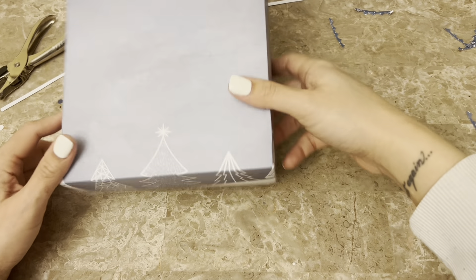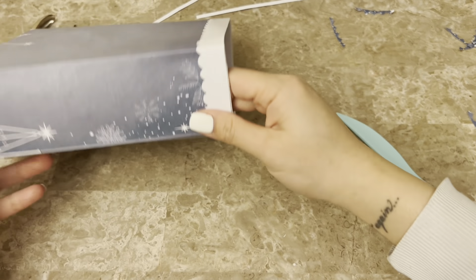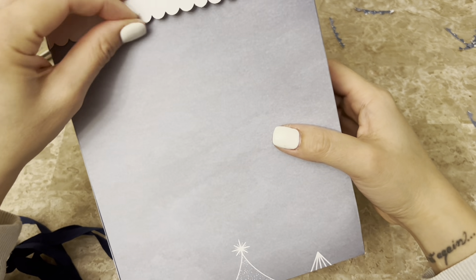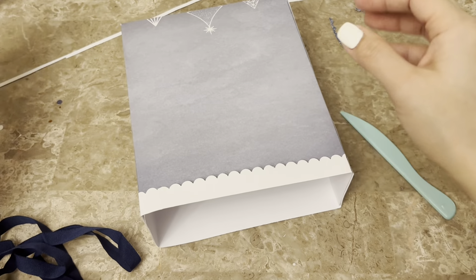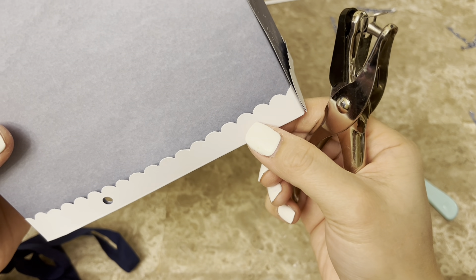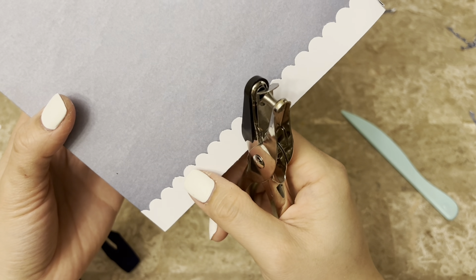I'm just adhering anything that's sticking out or looking weird and gluing it down. So easy, and I love how little waste there is to this project — I'm trying to use up my scraps, not create scraps. Smooth everything out and the bag box is done. Then I'm going to pierce some holes and add ribbon.